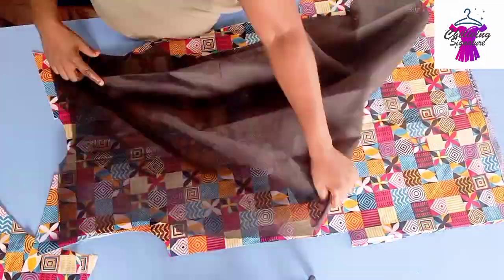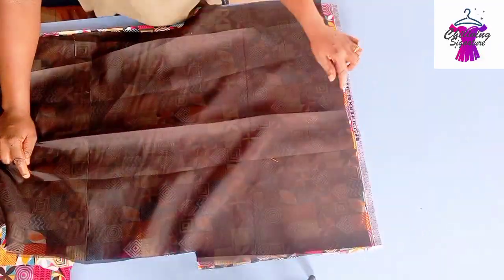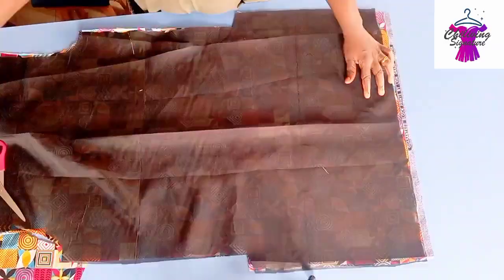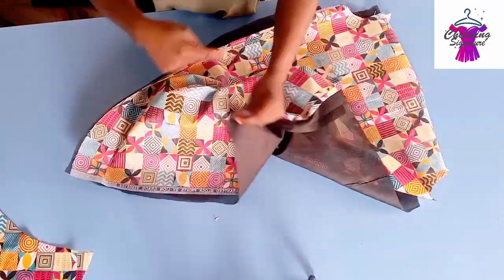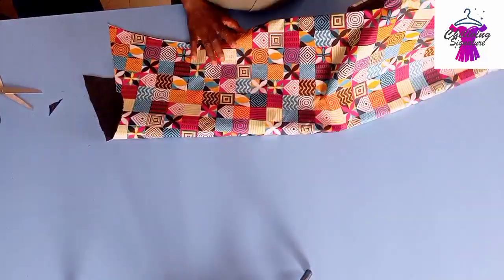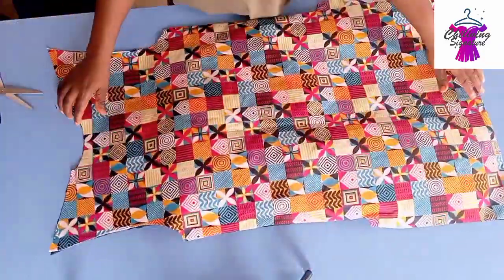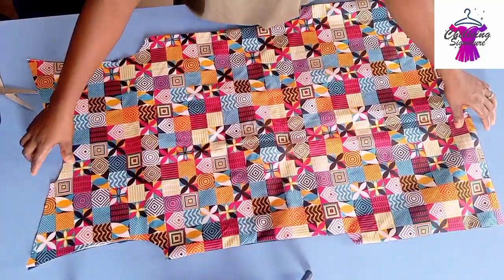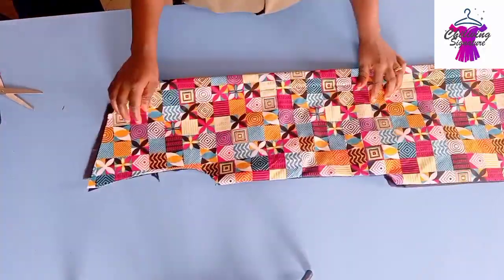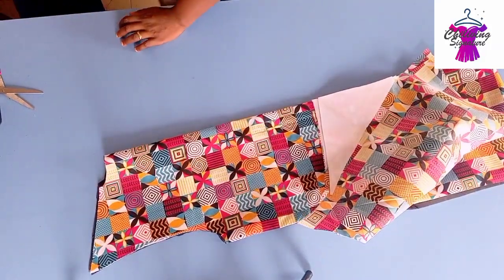We decided to add color steady on both the lining and the main body. Now it's time to stitch. Place it this way — I'm moving fast here, but we should all know this by now. My lining is one inch shorter. Stitch and show you guys. I'll also go ahead to iron it using my hemming gum. The sleeve — I won't be adding lining to it as I said earlier.